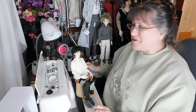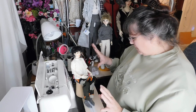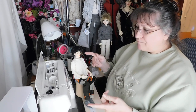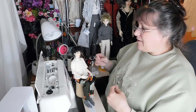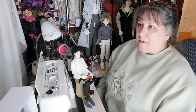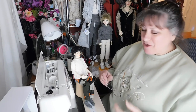Hi everybody, welcome to Missy's Imaginings. I thought today we'd take a quick look at a couple of new additions, even though I said I'm not going to buy any more dolls. We'll also take a look at some quick reminders of things you can find, and then look at my process when I get an idea — how that goes from idea to drawing out a pattern to putting it together.